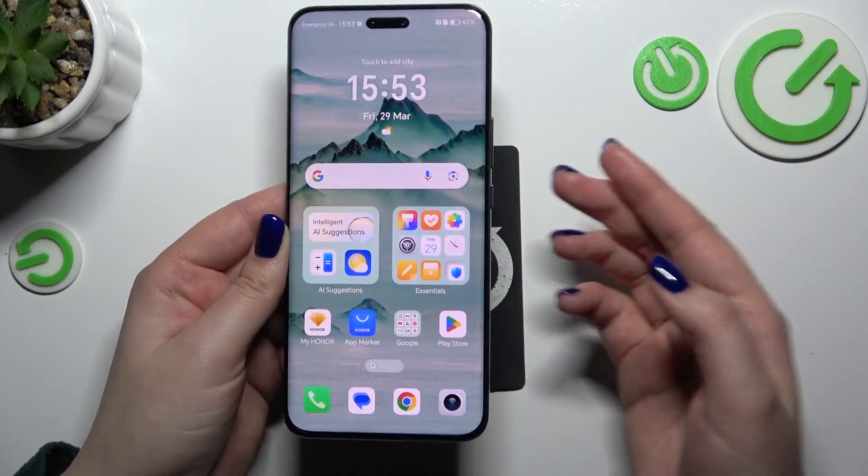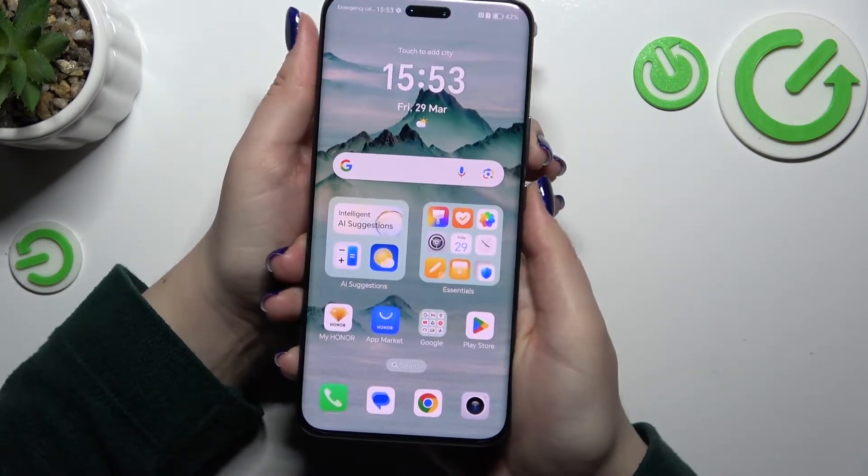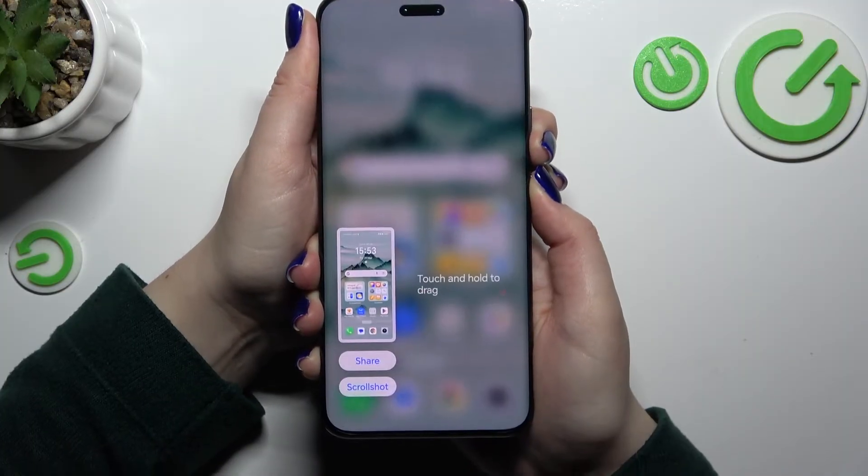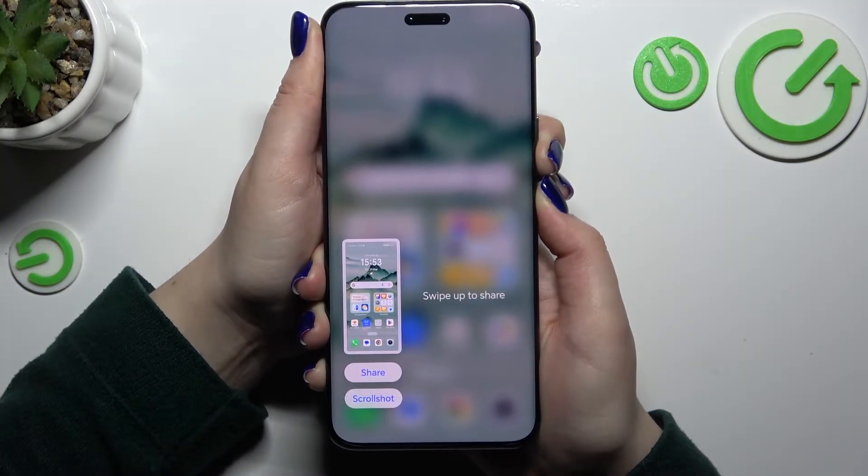It is the combination which is usually used for the screenshot. So let me press both of those buttons and keep pressing. We've made a screenshot, but keep pressing the whole time.